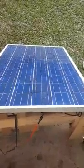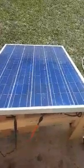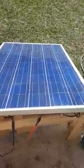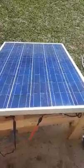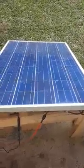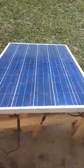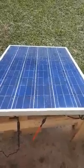It costs about seven cents to clean that panel. So give us a call if you're interested in more and we'll see if we can hook you up too.